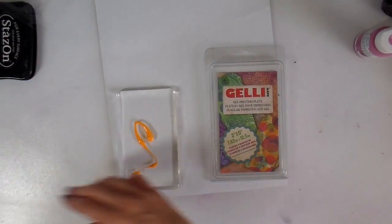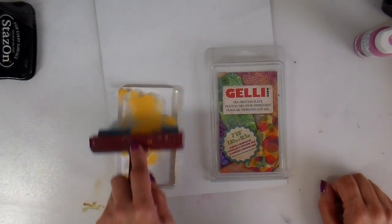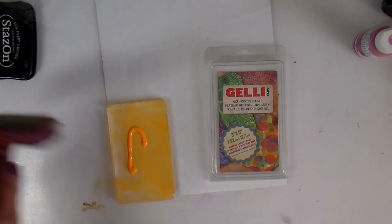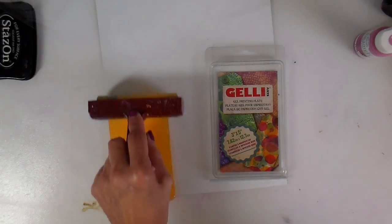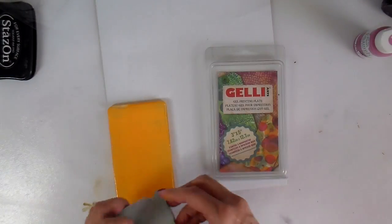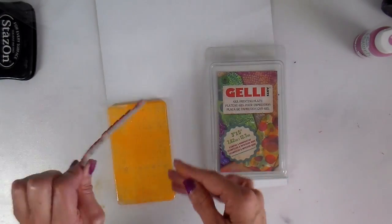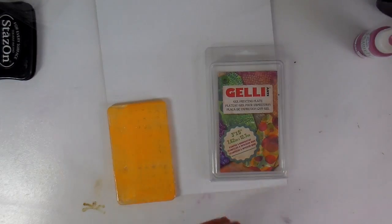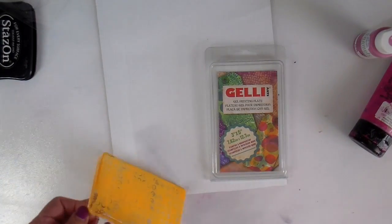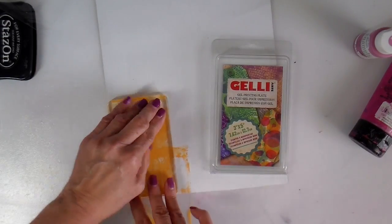I switched to my little jelly plate — I think this is like a three inch by five inch — and I'm going to be just stamping right on some additional fabric. These are the little pieces that I'm going to be cutting my little birds out of. So I'm just doing some stamping with my rubber stamps. These are Delusions rubber stamps.